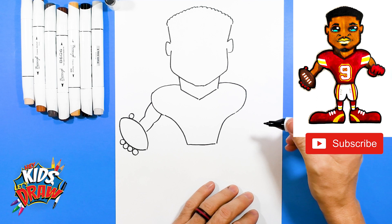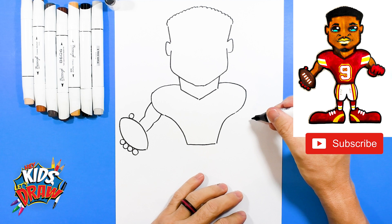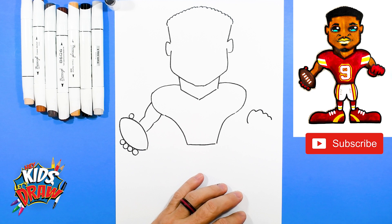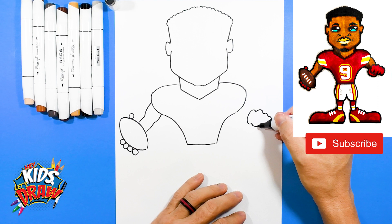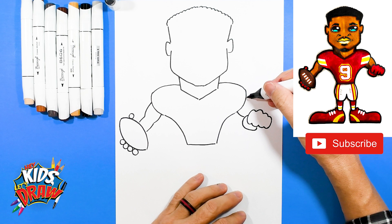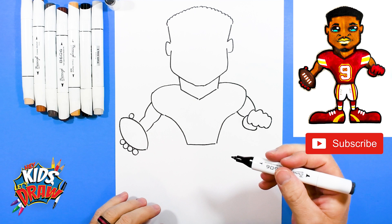Over here we're going to do JuJu giving a fist bump, so it's like he's pointing his fist at us. We're going to do curve, bump, big bump, bump, little bump — those are the knuckles of the fist. Bump, big bump, bump, little bump, and connect. This is going to be the thumb — start in the middle here, bring the thumb out and down. The arm is just going to curve into the thumb, curve into the first knuckle. So he's giving us a good fist bump.